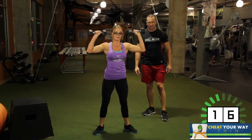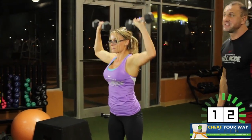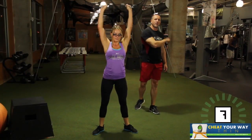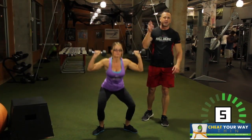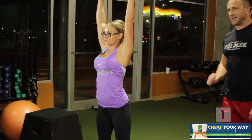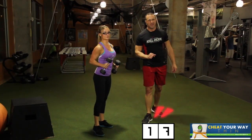Nice job. Almost there. 15 seconds to go. She's in kill mode, as you can see on her shirt right there. Making it happen. Just like everybody else in every one of these workouts, we're all about pushing hard. You got to do the same with us. Nice job. Almost there — three more exercises. Split squats, dumbbell alternating sides.